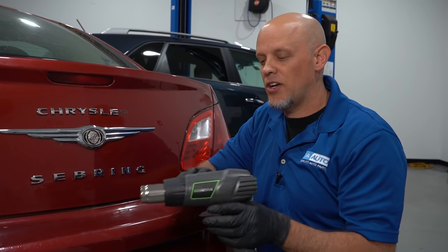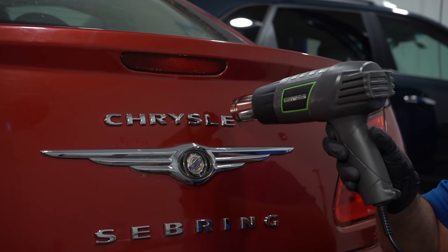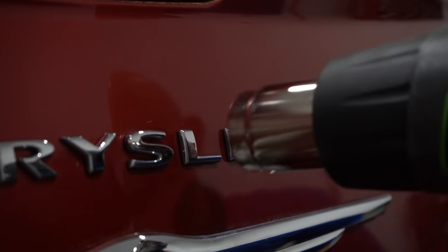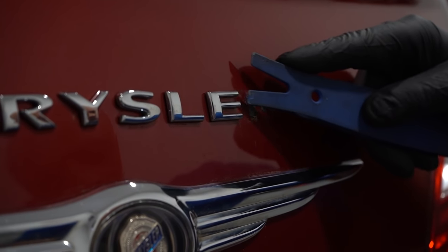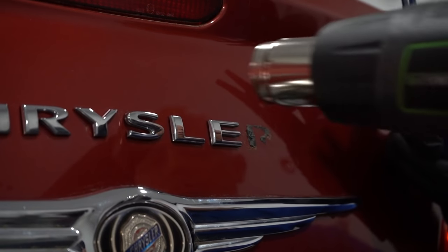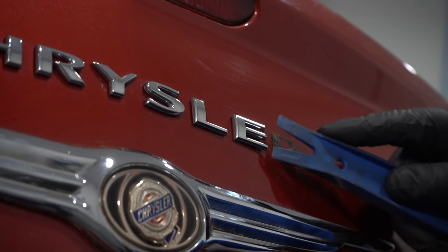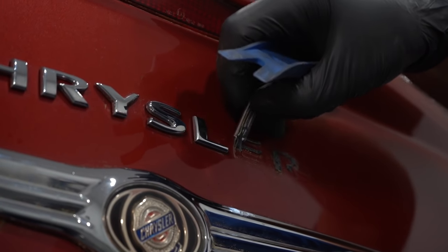To make it a little easier, you can use a combination of a heat gun and the tool. Just heat up the letter, but make sure you're not standing still for too long because if you heat it up too much you're going to burn through the paint. It seems like it moves a lot easier — it's like butter now. So that's slightly easier.